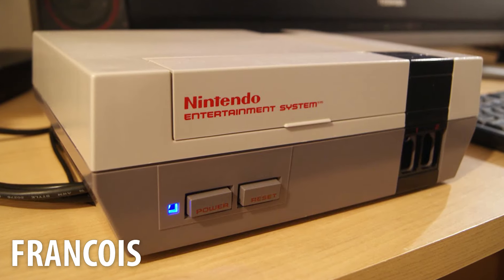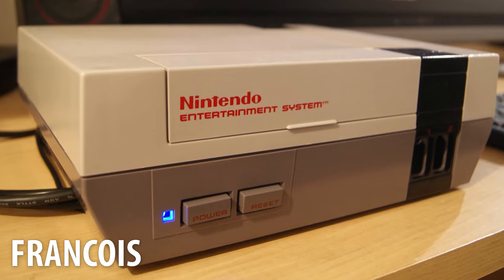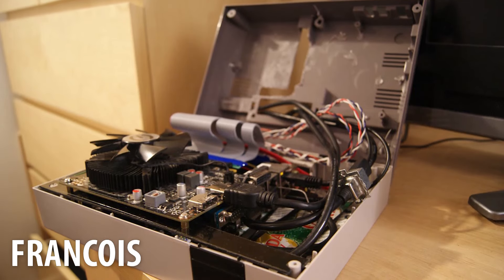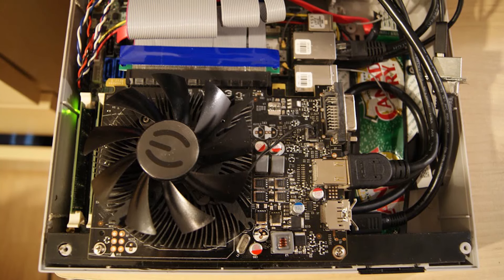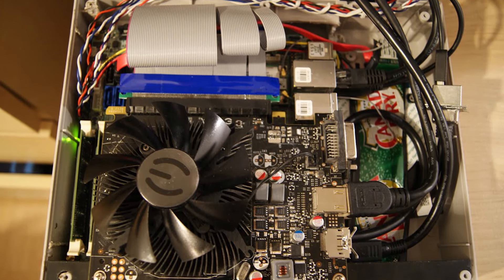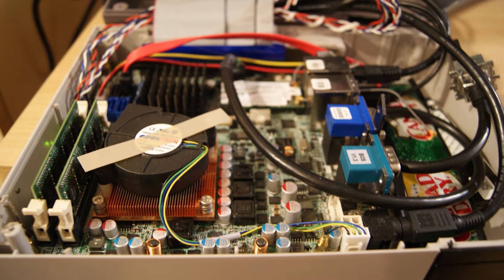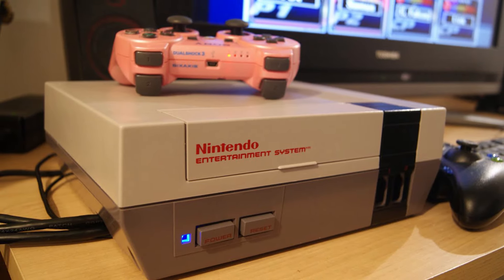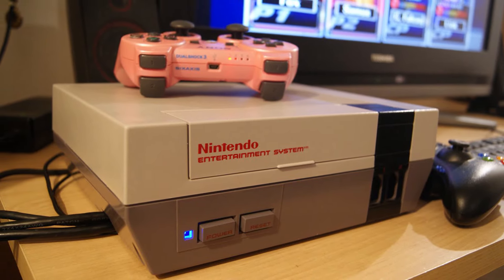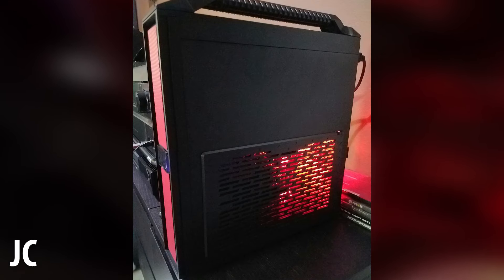Up first we have Francois, all the way from Montreal, Canada. He has done a classic Nintendo conversion. Inside you will see a server board, an i5-2510e, 500 gigabyte hard drive, two gigs of RAM, and an EVGA 750 Ti Super Clock. The total cost of the system with used parts came to only $160, making it an awesome 720p living room gaming system. He uses it to play the Dolphin emulator and some Steam and Blizzard games on his 720p TV.